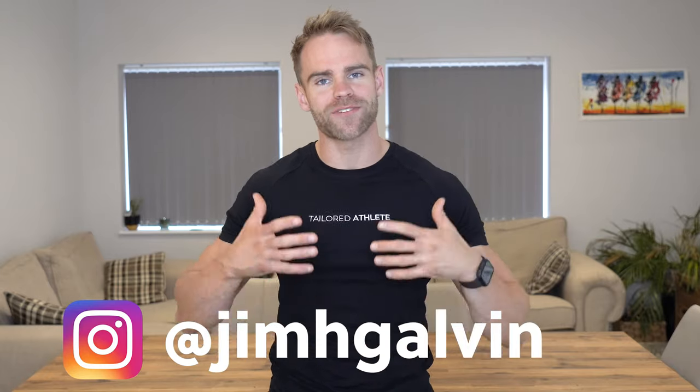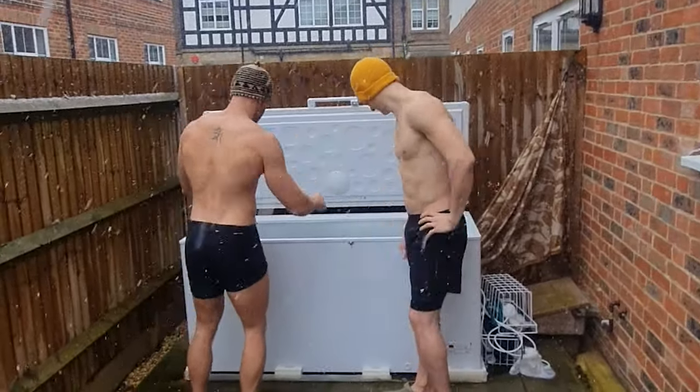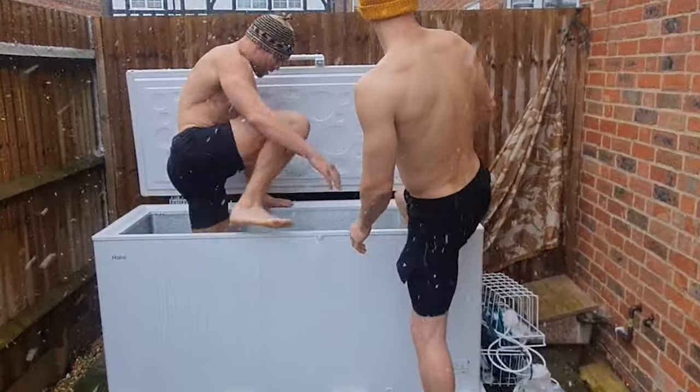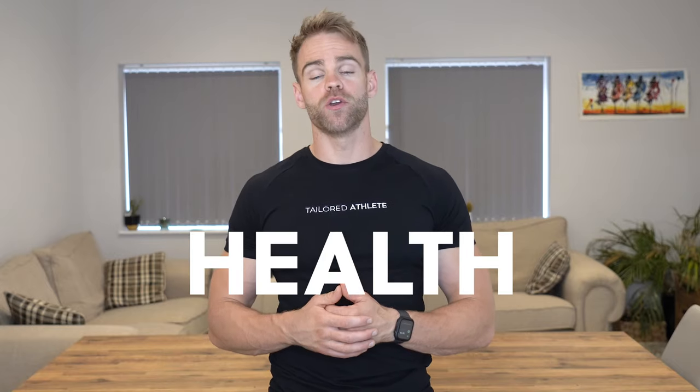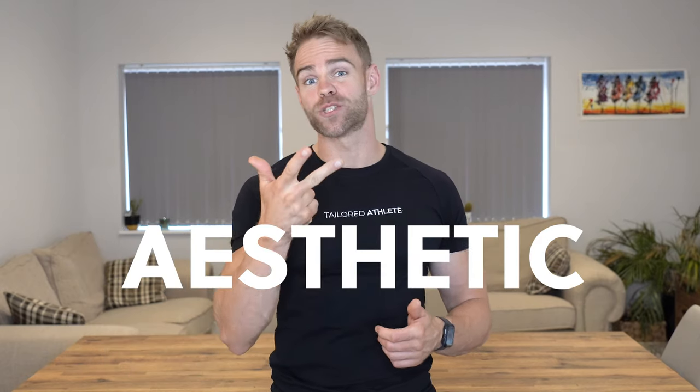My name is Jim Galvin and on this channel we explore all things training, nutrition, biohacking and ancestral living — to help busy people cut through the myths that still exist within the fitness industry so you guys can actually do the stuff you need to improve your health, your performance and your physique. Today I want to share my three top tips to help you get your arms bigger, more aesthetic and stronger.